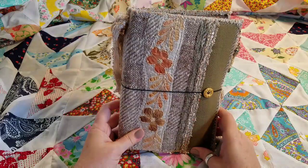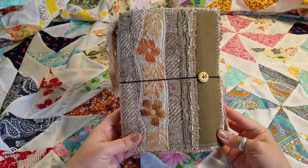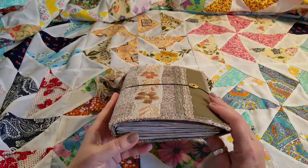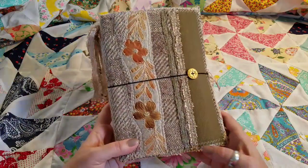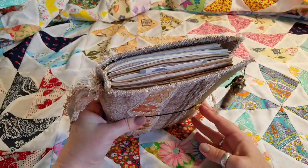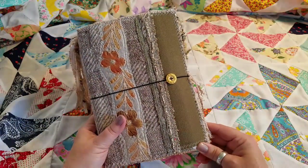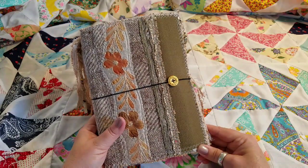Good morning lovelies, welcome back! Today I wanted to show you Lila. Lila is one of my latest journals — a bohemian style quilted journal cover with some planning and junk style journaling inserts. I've had some people asking me about my journals and how they could go about getting one, and so this is one of my latest ones and I will have this in my Etsy store.